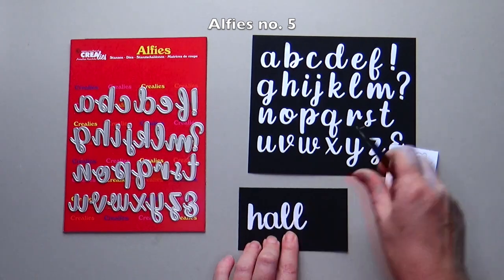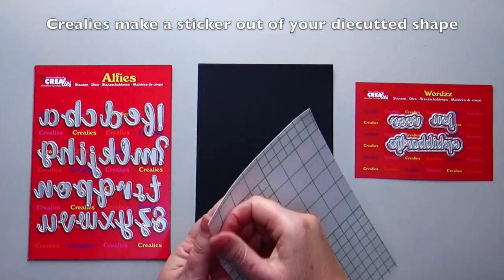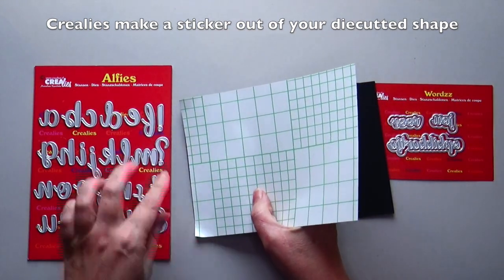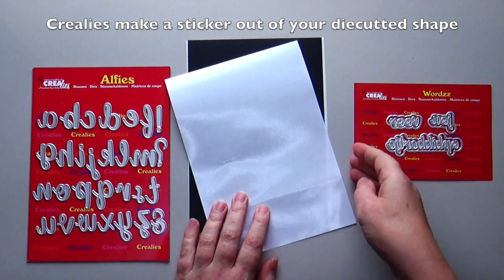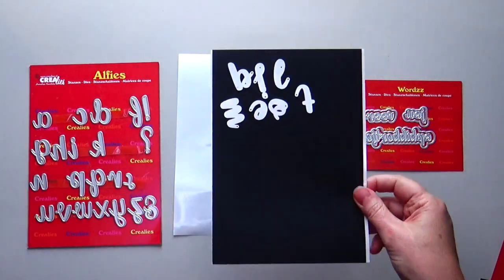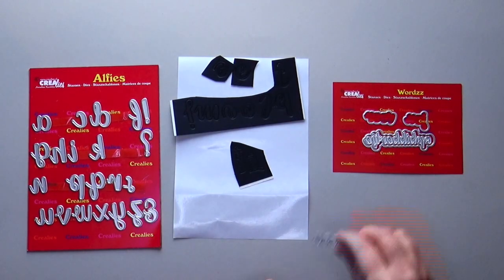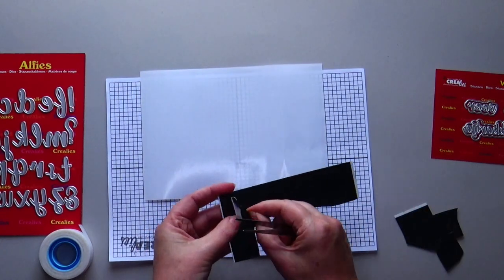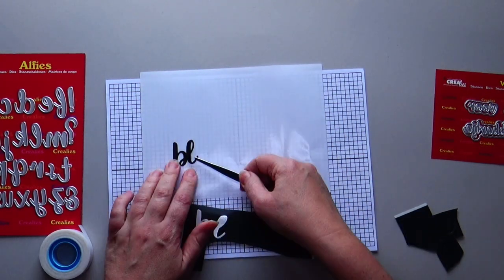You can connect the letters to form every word you want. Stick Crayley's make a sticker out of your die-cut shape behind black cardstock. Save the white protective layer of the Crayley's make a sticker for later use. Die-cut the letters out of the black cardstock. Stick the letters on the white protective layer. You can also use printed Crayley's grid paper below the protective layer to be even more precise.